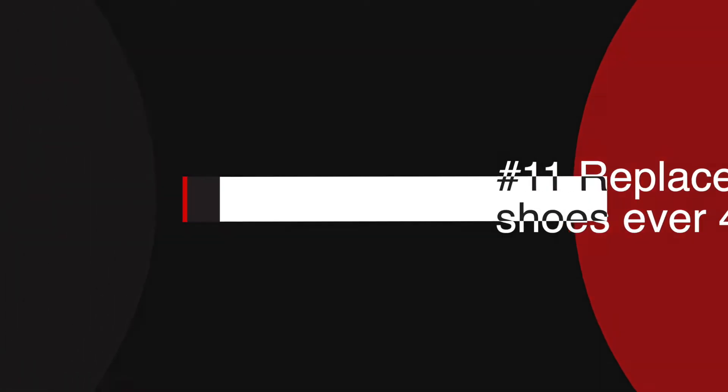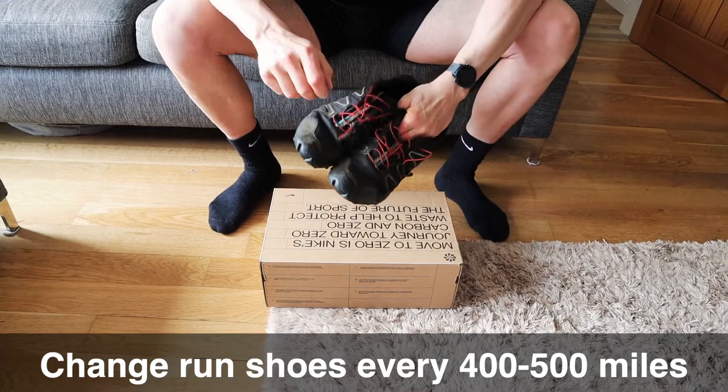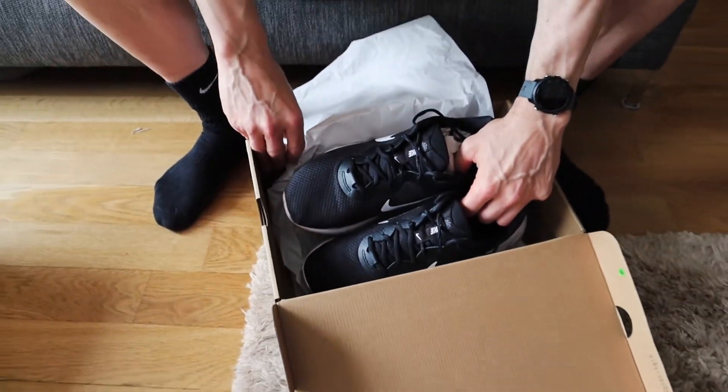When adjusting your running form it's a great idea to get your phone out and video your technique from the side. Do your running shoes look worn out? If so, it's definitely time for a new pair — they're no longer providing the stability, support or cushioning you need when you run. Increased impact can cause pain in the knees. You should look to change your running shoes every 400 to 500 miles. If you use Strava they'll even send you an email to let you know when they're close to that distance.